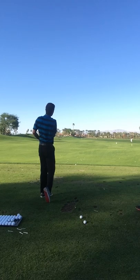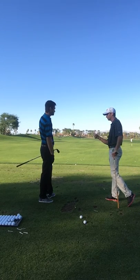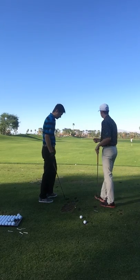Even better. So that one right there came off low with a lot of spin, so you're using that bounce. You're not going right under it, and it's going to hit and stop. So that was good right there. Yeah, good work.